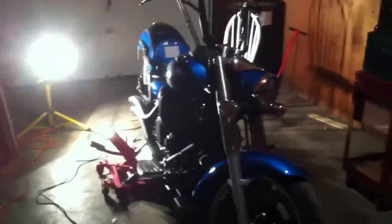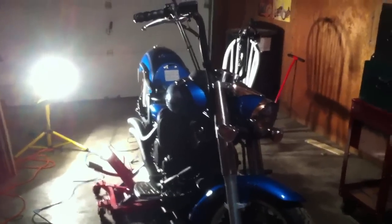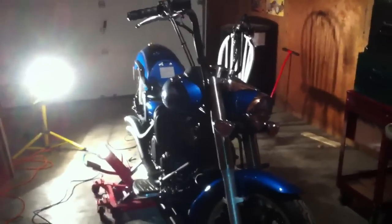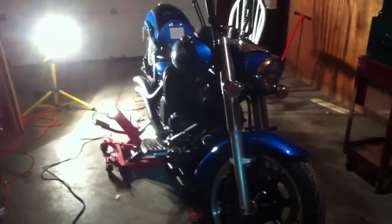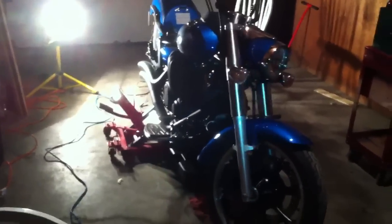Alright, I just did an oil change on my 950 V-Star. I forgot that I said I would put up a video on my Facebook group for guys that don't know how to do it. I apologize for that, but it is really, really simple.